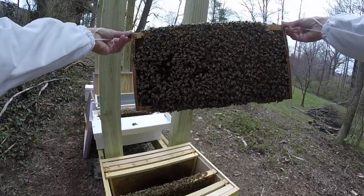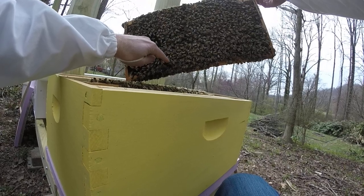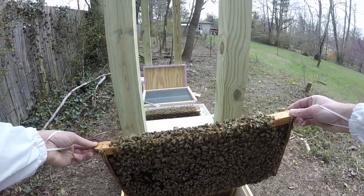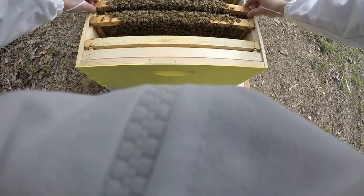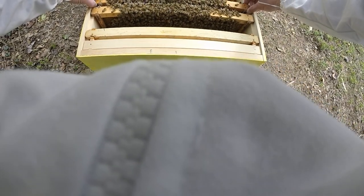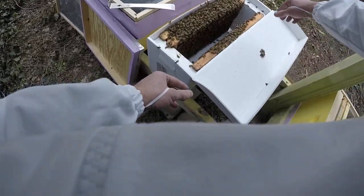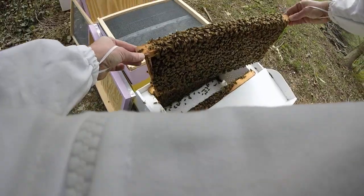There's my queen right there — I don't know if you can see that, but let me put that down. She's a marked queen. She's got a little yellow dot on her. That is great — I've already found the queen in this one. I don't really have to look for the queen now. We've already found her. Man, there's a lot of bees.